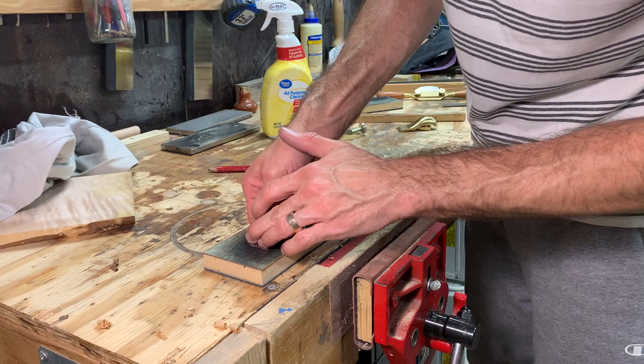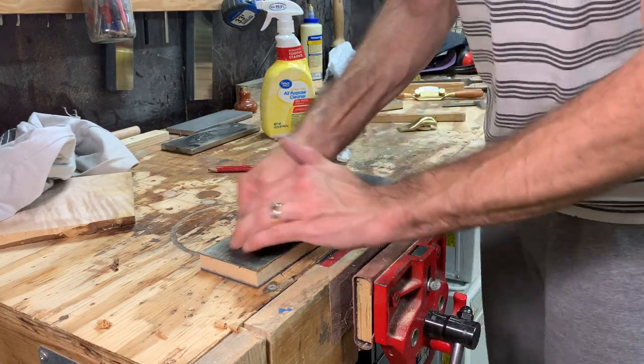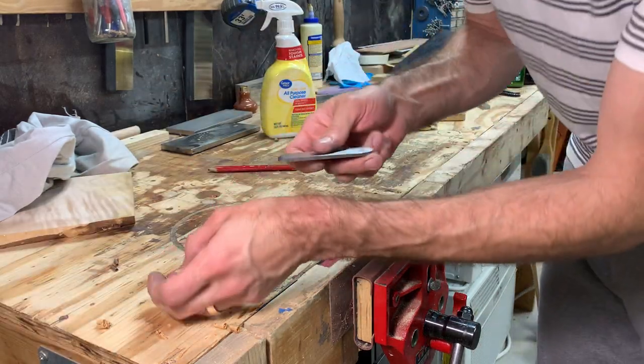I'll give that just a few more strokes here, right up to the edge. That was about ten more strokes — let's see how we do.